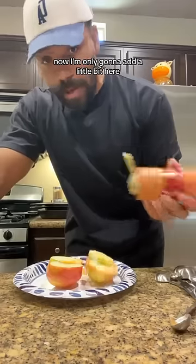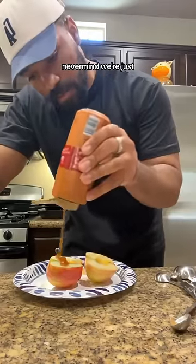Next we're gonna drizzle it with caramel. Now I'm only gonna add a little bit here — never mind, yeah there we go.